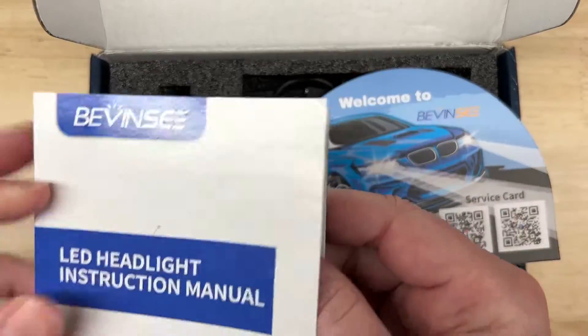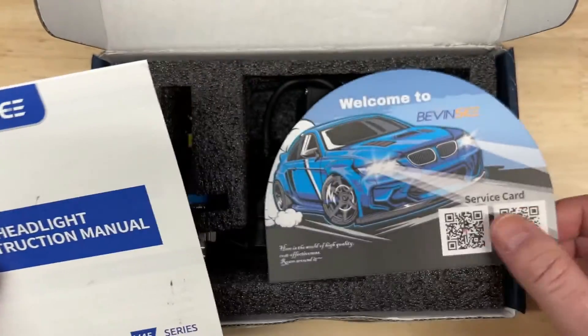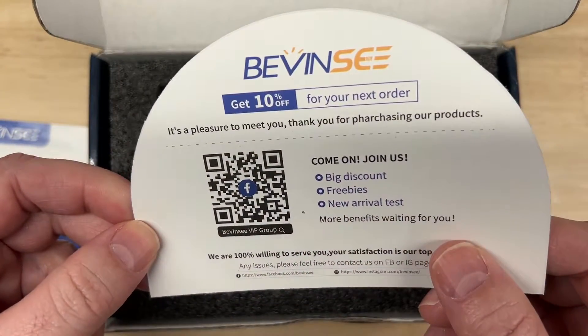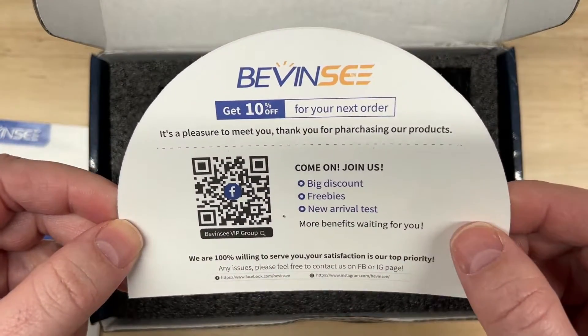Basic instruction manual, but like all lights that I test, they are plug and play. Quick service card — that's nice to know if you need service — plus 10% off your next order if you join their Facebook page.